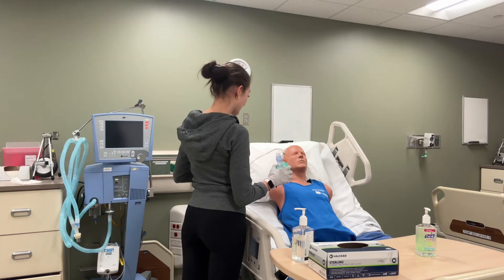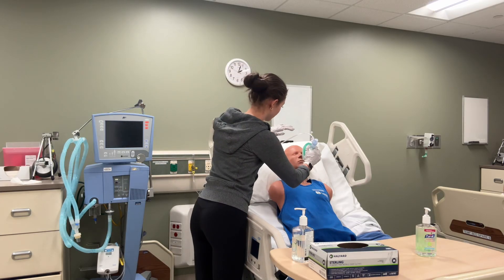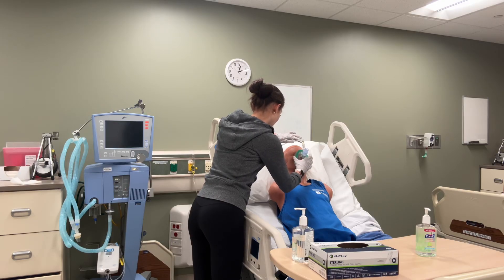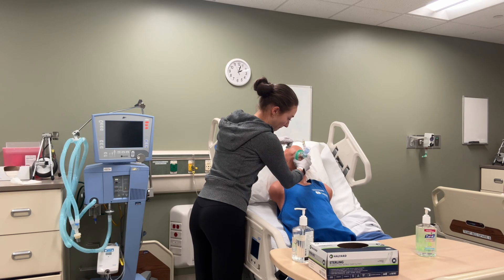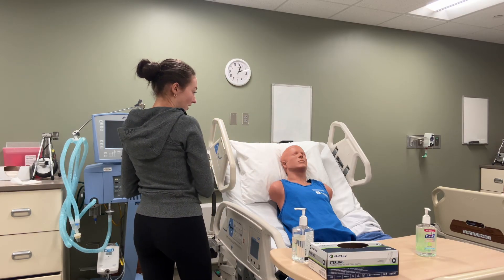I'll have you use that diaphragmatic breathing while you breathe in and out. Sorry if I'm going to be applying some pressure. Perfect — you're doing your diaphragmatic breathing. Perfect. Now I'm going to increase the pressure.